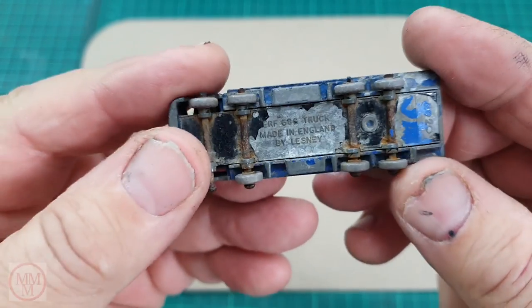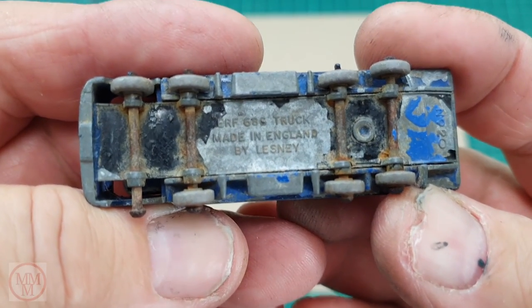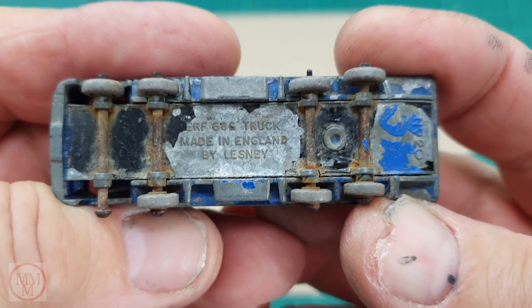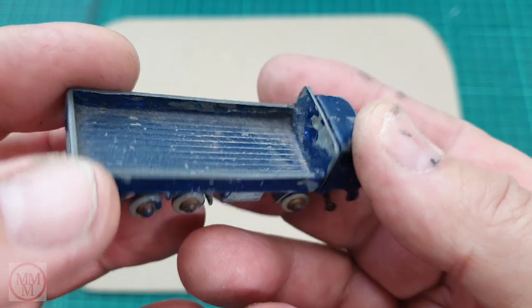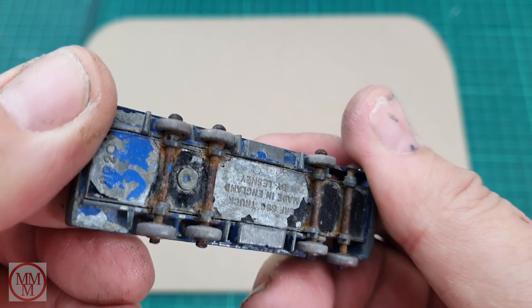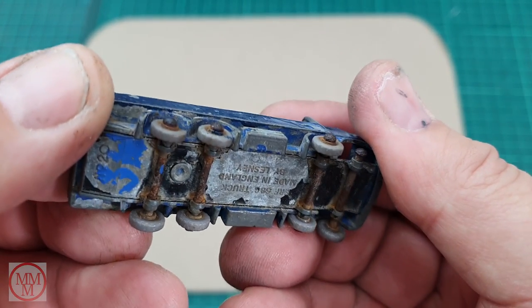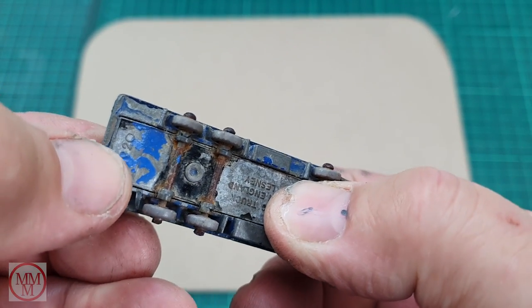This actual model came out in 1959 and as you can see it's got the crimped axle ends on it. Having a look on the underside, it looks like somebody's painted this with some metallic blue colour paint at the back there. That may even be a couple of initials. The axles are really rusty and I think they've swollen up, and I don't think the tyres are going to be very easy to get off.